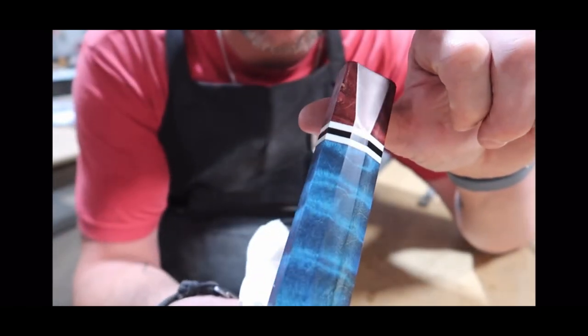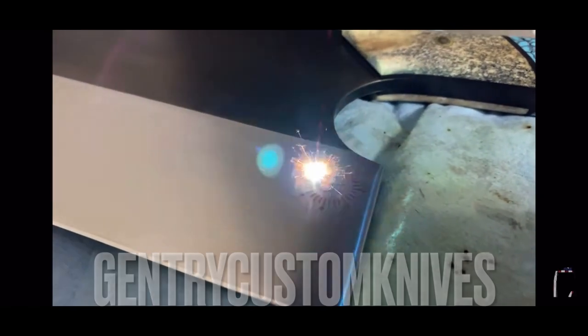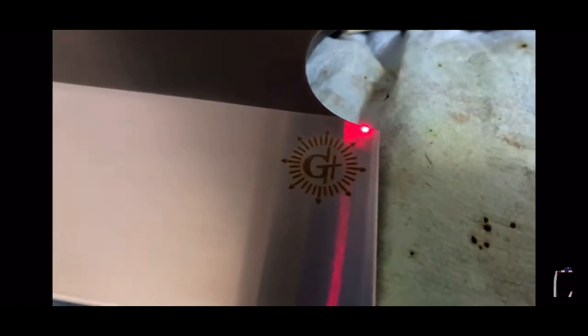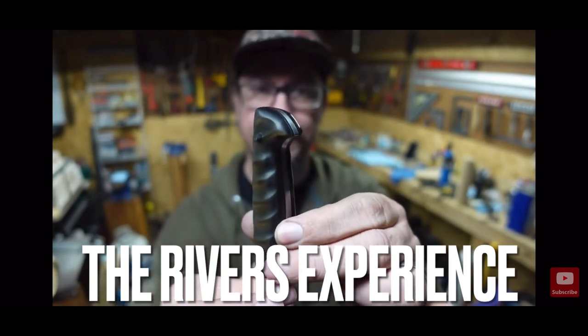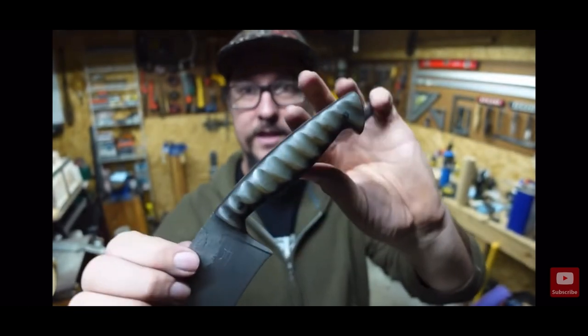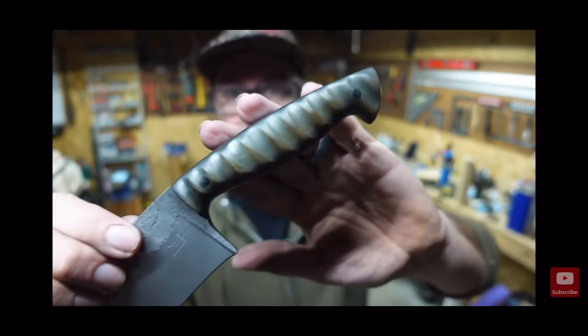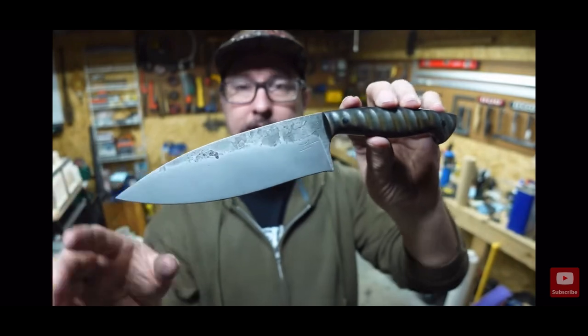I am happy with that — that's how I want a handle to be. The actual grooves and everything, the texture matches up. It turned out real nice with the black micarta pins and then of course this nice Brute de Forge, kind of like Kukri.